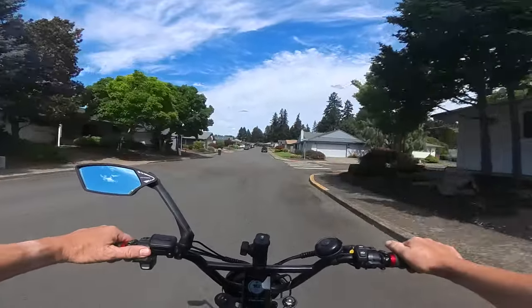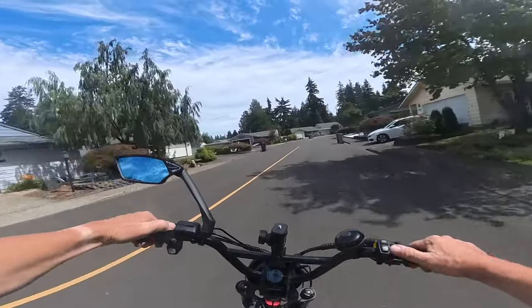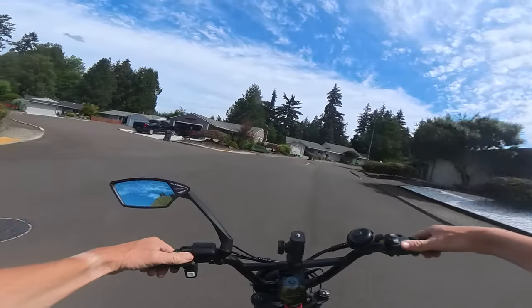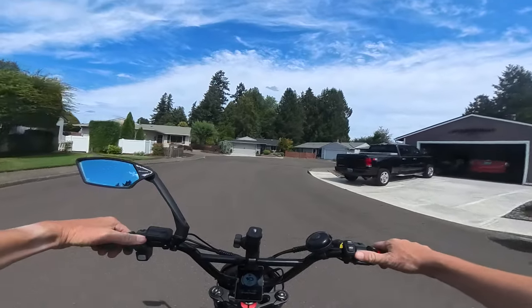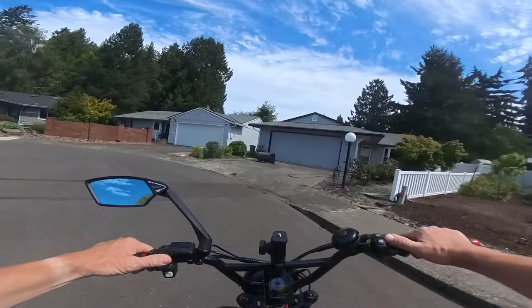Once it gets going, it's good to go. But if you get into hills — which I didn't on this ride — that's where it's going to start to really drag and lag. That's where you'd probably want to switch to off-road mode.